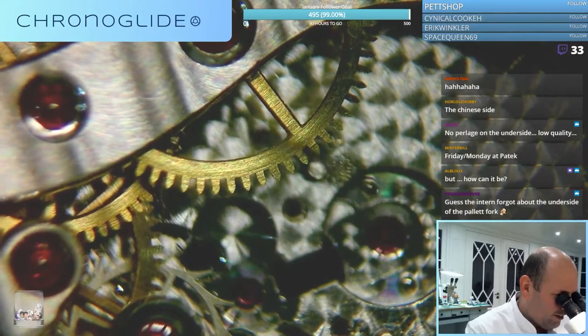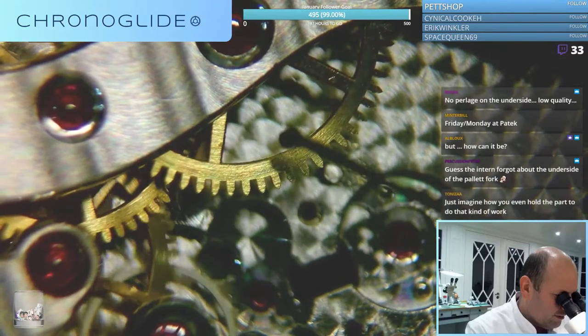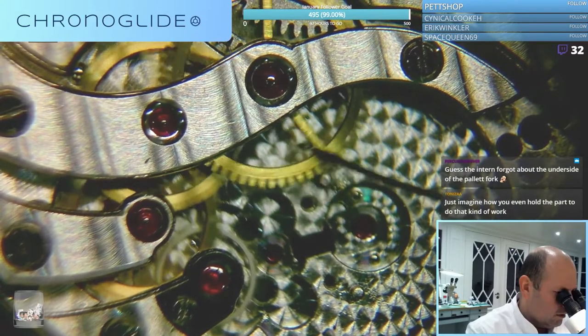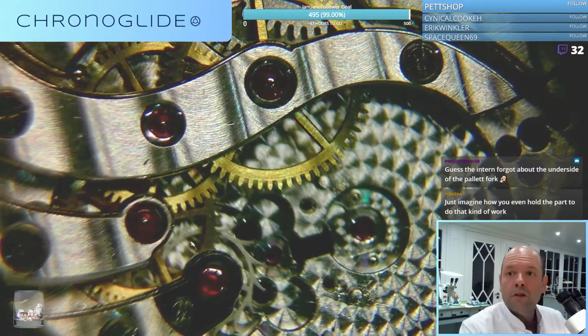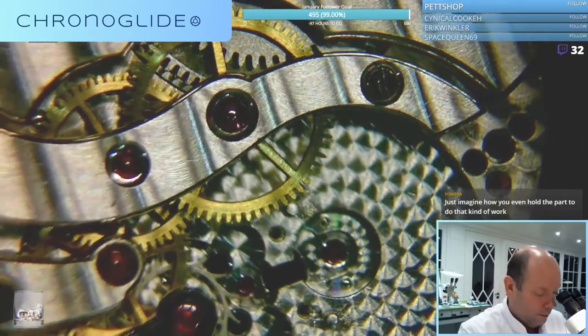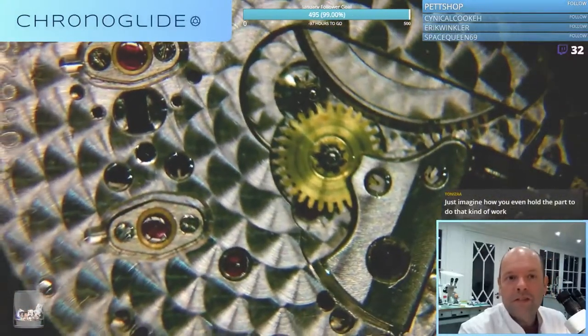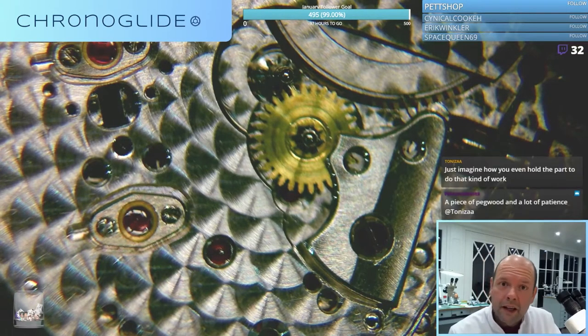Now I would like to test the gear train. Doesn't look too bad. Not too much play between the pivots and the jewels. That's why I do this small test - if you see a pivot go like this in a jewel, you know there's too much wear and the diameter of the pivot is just not big enough.